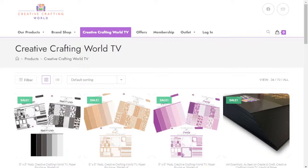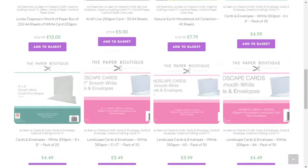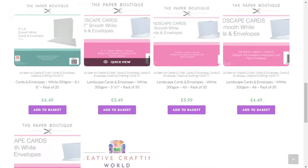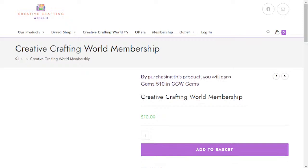Also, while I've got your attention, if you have a look on the website and you're not already a member of our club, you can join for £10 a year. You'll get a free gift when you join and then you'll also get discount from all your orders. We've just revamped the club and we've now got a gem system, so the percentages you receive depend on how many gems you've got. Payment options are all on the website, including Klarna if you want to use that.